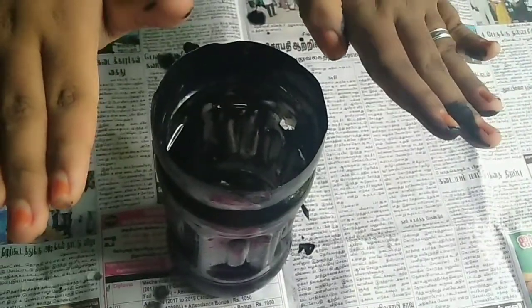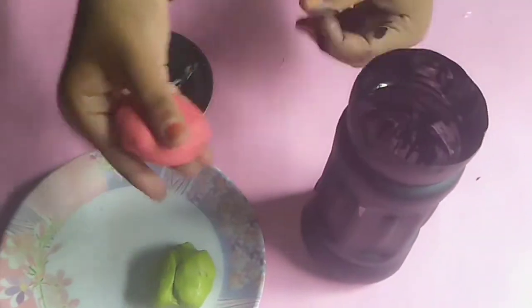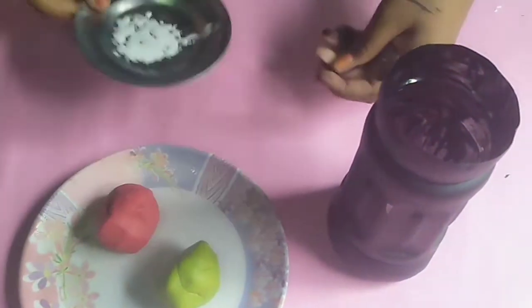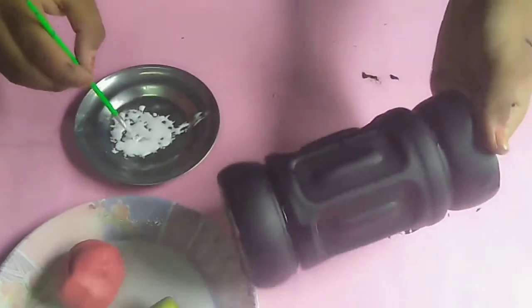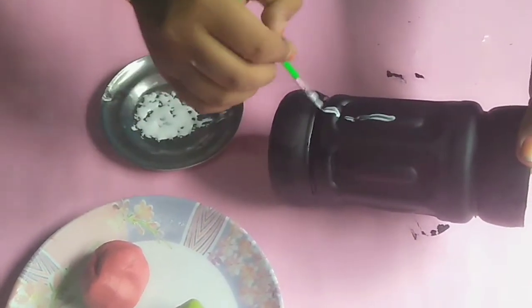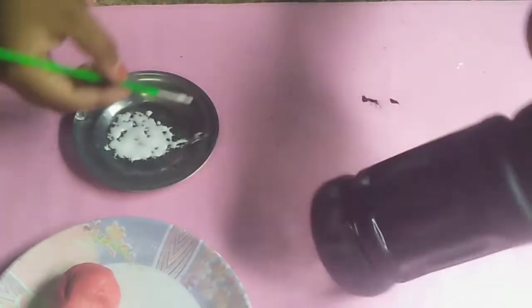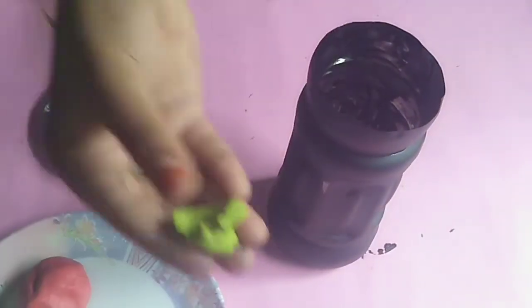I will paint the bottle fully. I will paint the paper with red color and green color. I will paint the paper with a brush. I am covering the whole room with a shade for the paper.